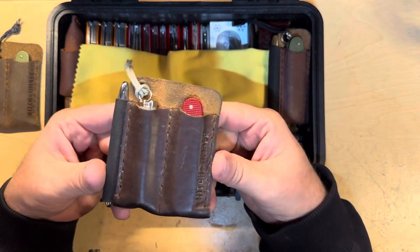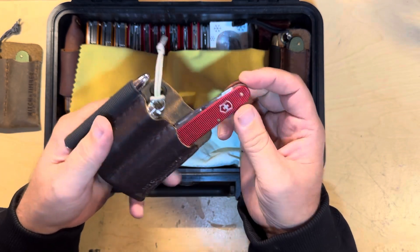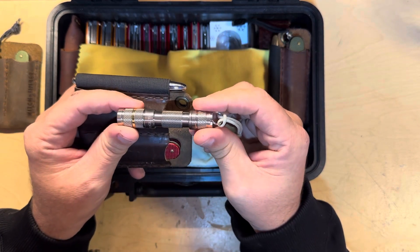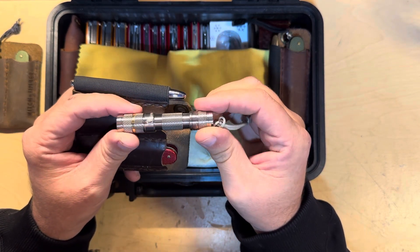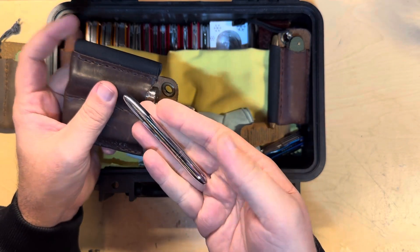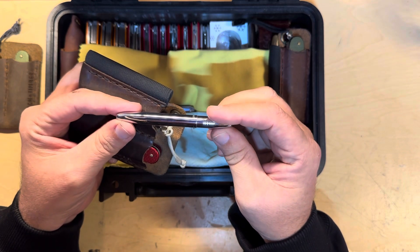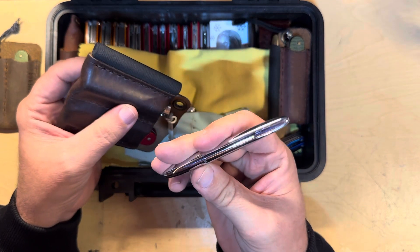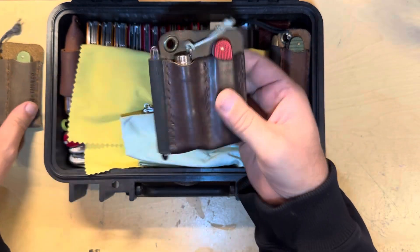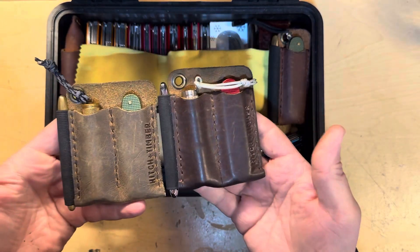Exact same thing, different leather. A red Victorinox Cadet. Lumen Top flashlight. And an almost brand new Fisher Space Pen — this doesn't have any scratches on it at all. That shows you how much I carry these. Went through a phase where I just built these little kits.